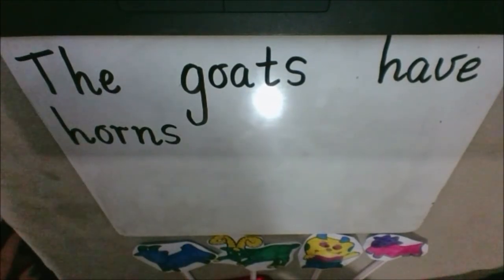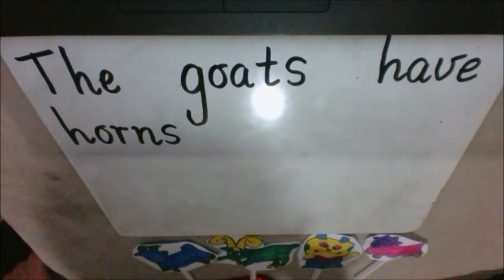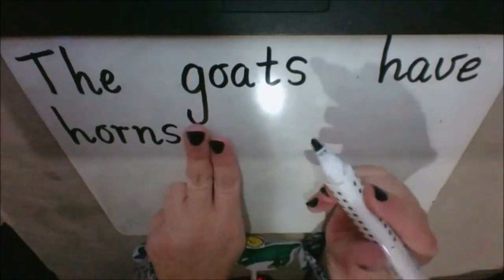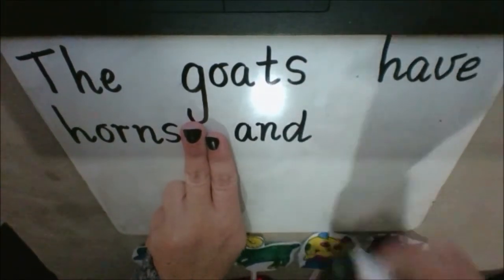I could put a full stop there and say that's the end of my sentence, but I'm going to keep going. I'm going to use a word that will join another sentence on. The word is 'and' — A-N-D.